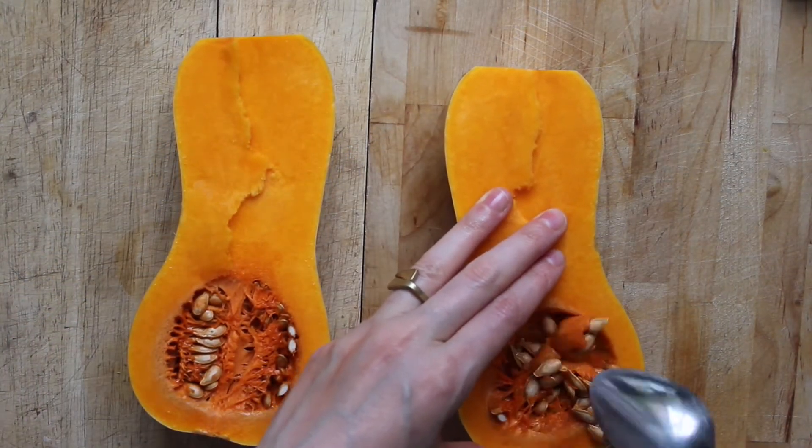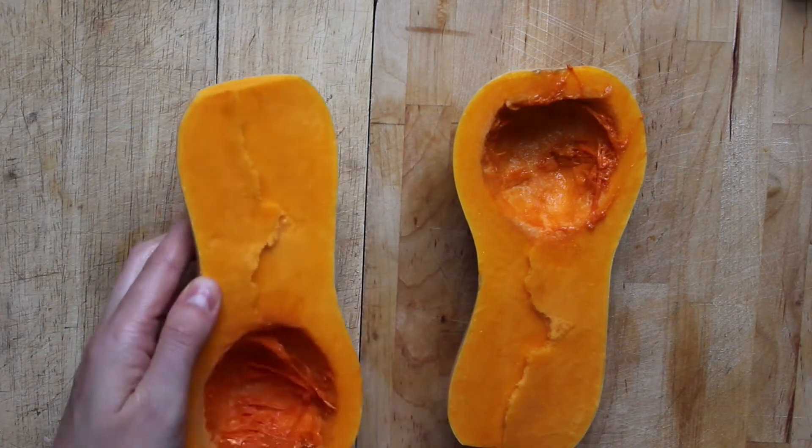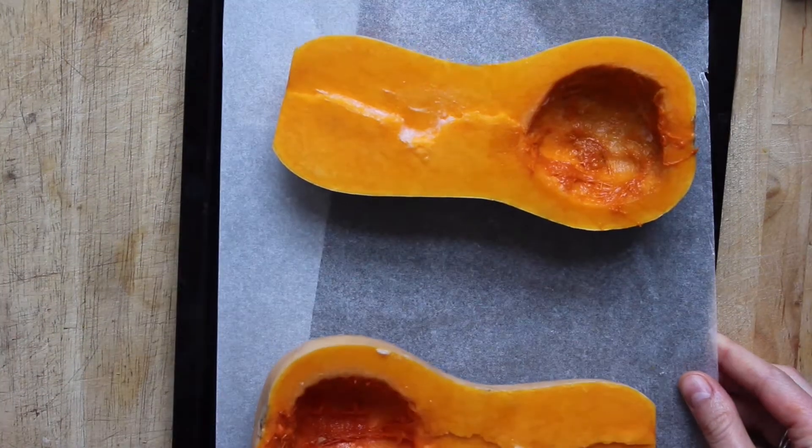I'm going to make sourdough pumpkin cinnamon rolls today. Now I should have started the dough last night but I completely forgot, so I'm going to get these started today and then make them tomorrow.